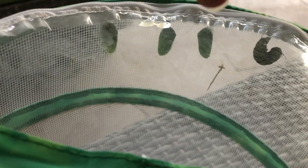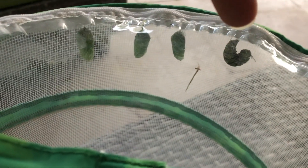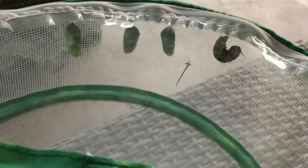Once your caterpillar starts to go into chrysalis, it takes less than 12 hours for them to go from that chubby fat caterpillar — they'll hook themselves into a J formation, shed their skin, and form a chrysalis. About 12 hours later it will be hardened. If you need to move one, be very careful to take all the silk off so you can reattach it somewhere else.